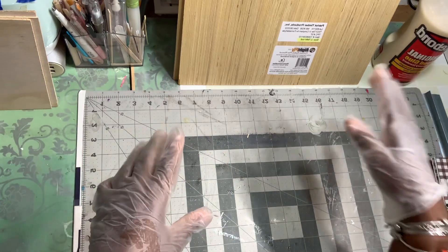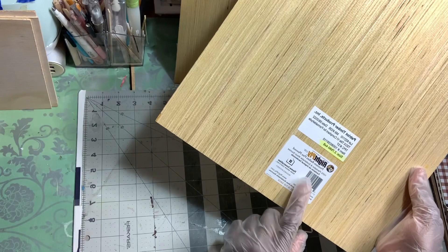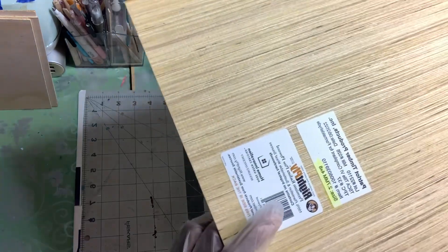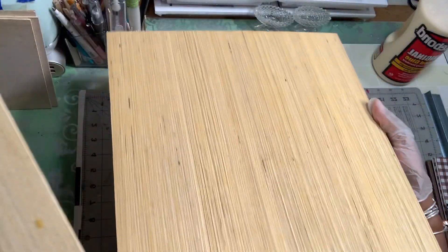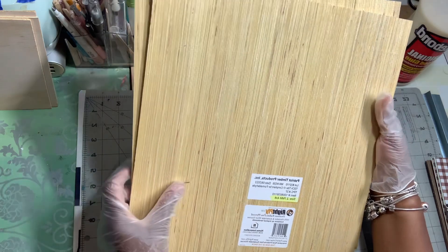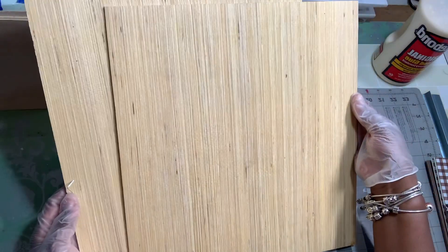If you go to Home Depot and the wood doesn't have a SKU on it, you're going to have to tell the guy to use code 75. A SKU is what people scan when they buy wood, but with free scrap wood there's nothing on it — that's what makes it free. Anyway, while I was there I glanced over and saw this piece and I was like, oh my god, that's some beautiful wood.